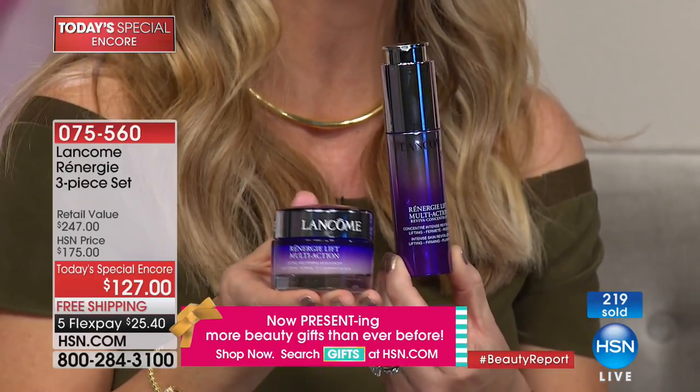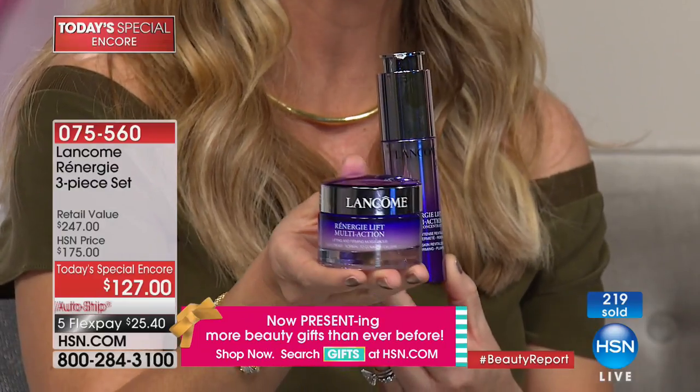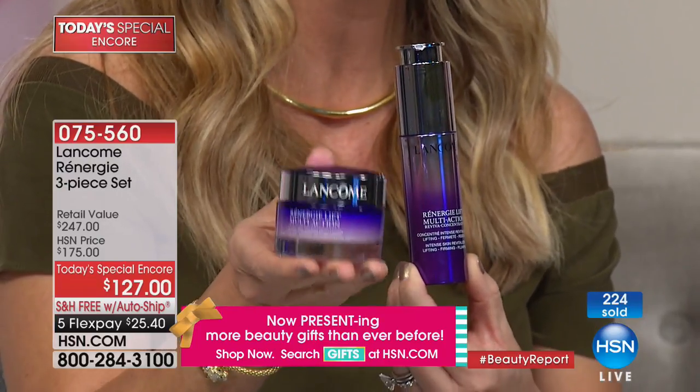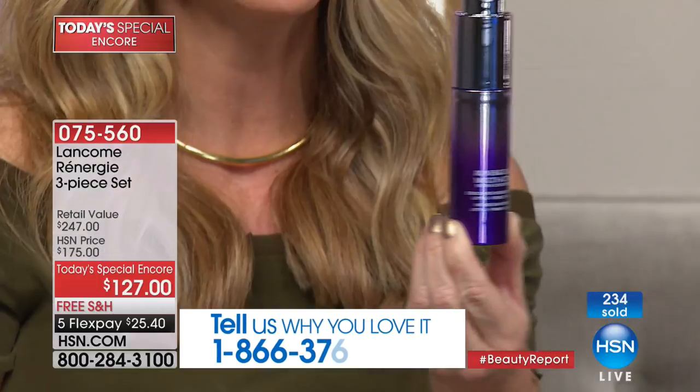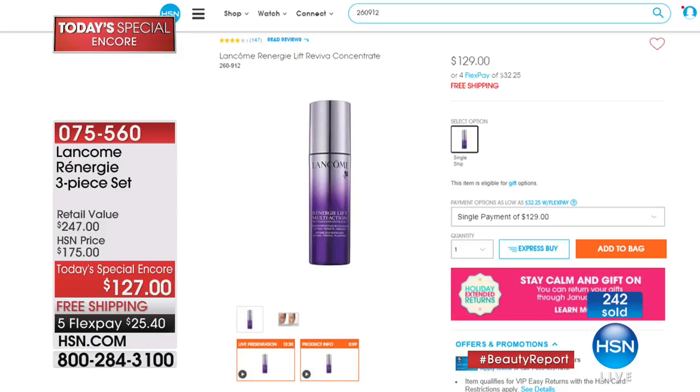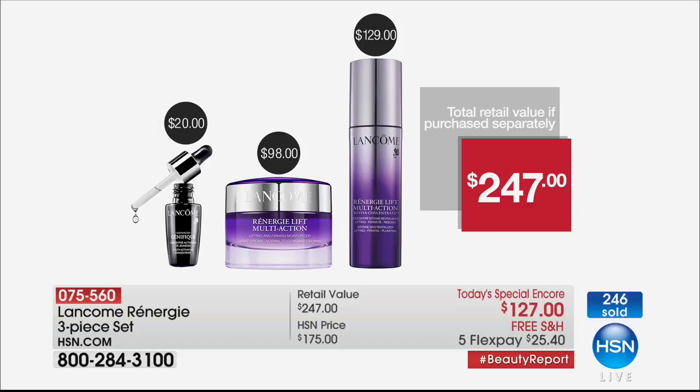At Lancôme's thousands of counters worldwide, they don't give away a full-size number-one-selling anti-aging day-and-night cream for free — it just doesn't happen. Today you get it absolutely free, plus Génifique, where one bottle is sold every 10 seconds. This is $129 at the counter. For two dollars less, we're guaranteeing you'll see tighter, firmer skin that looks visibly uplifted in four hours.